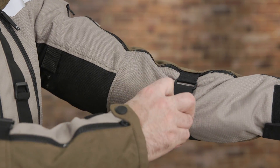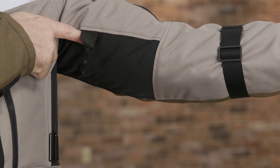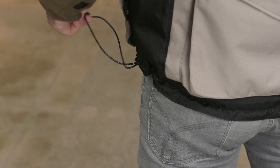Fit can be further refined with adjustment snap tabs on the upper arms and adjustment straps on the forearms. The bottom hem has a drawstring cord that tightens and loosens as needed.